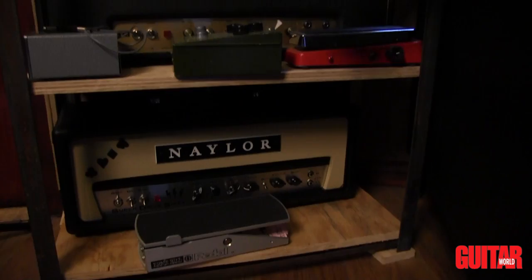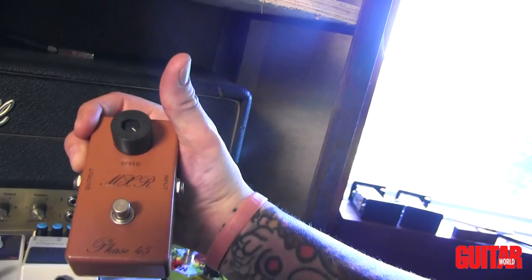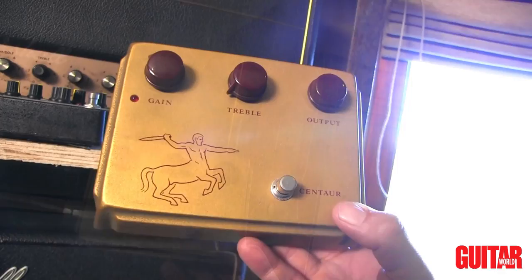What do we got in the way of pedals? A vintage Vox Wah. And that's a vintage MXR script logo Phase 45. Pretty much the best overdrive ever created — this is the original Klon Centaur, first version, very collectible. And collectible for good reason because it sounds fantastic.